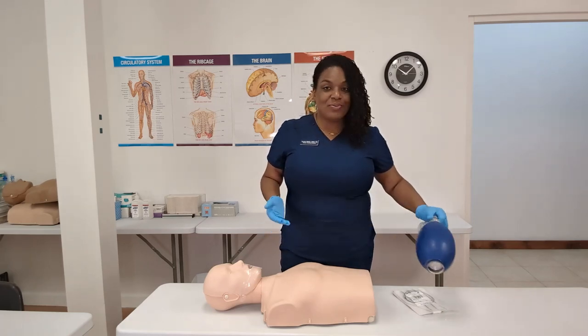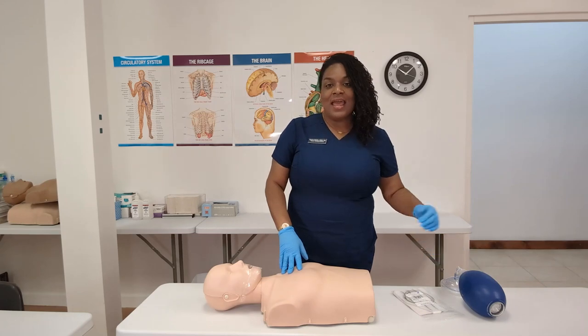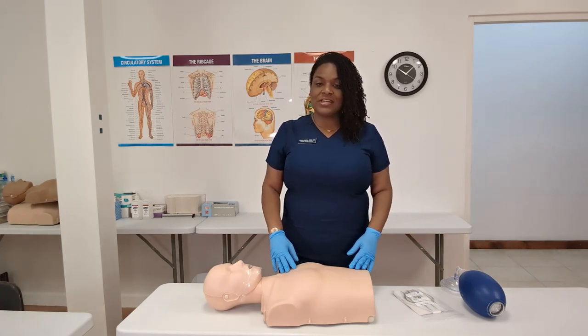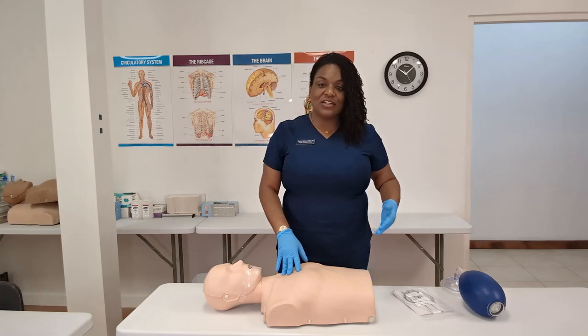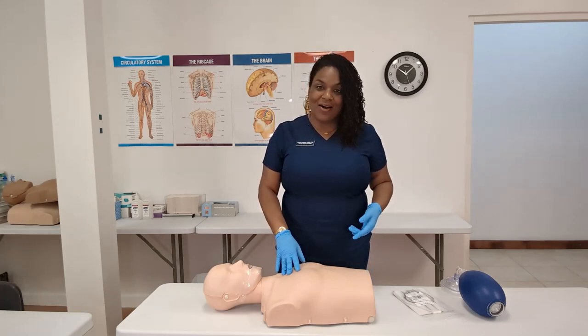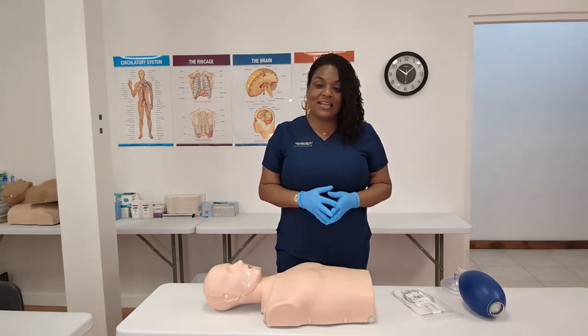So that's it. I've shown you how to place or replace the lungs in the Preston adult mannequin. Don't forget that for American Heart Association and for most brands of CPR, we can use the adult mannequins for adult and child CPR. In a few moments, we'll show you how to place the lungs in the infant mannequin. Stay with us.